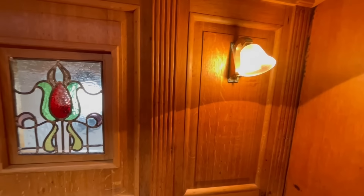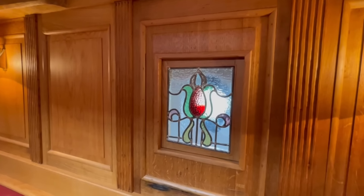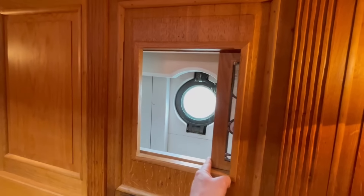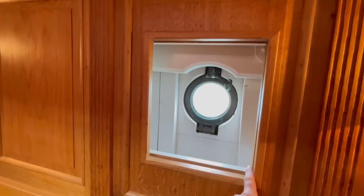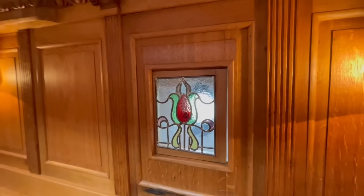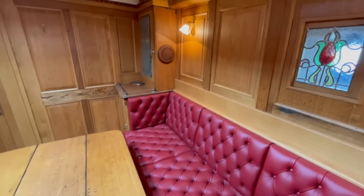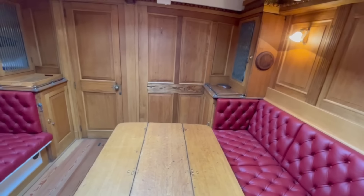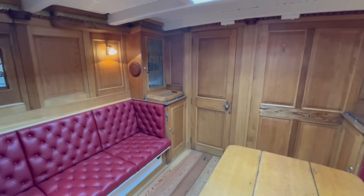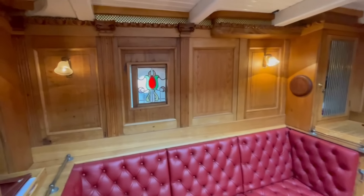You can see the Davey lamps, and then these little stained glass windows are a key feature of the boat, which is very well known for them. One needs to be repaired, the other one is fine. They slide open and you get access to the porthole. A stunning, very unique saloon — a real piece of history here.